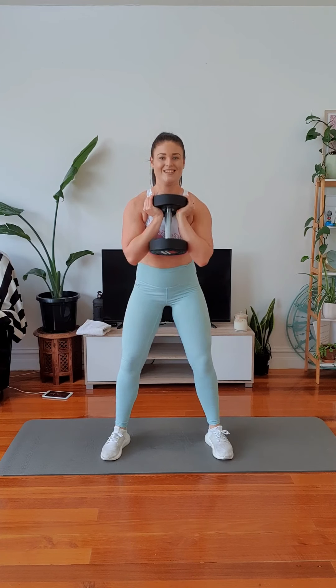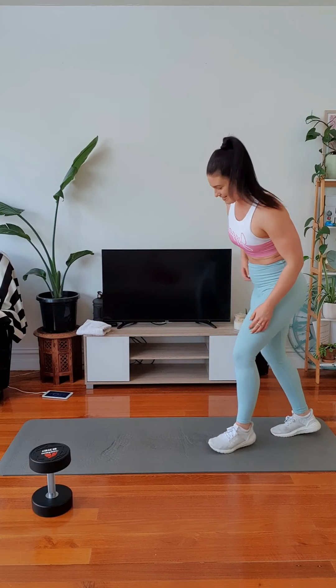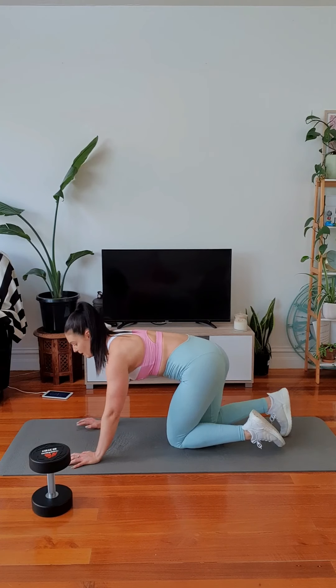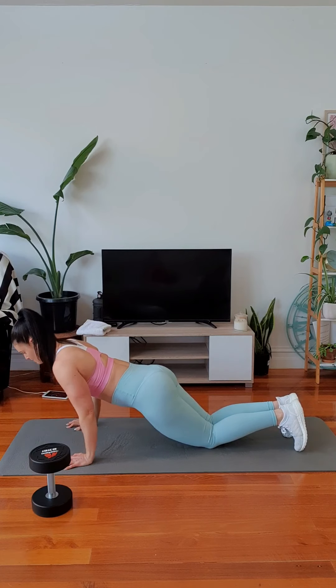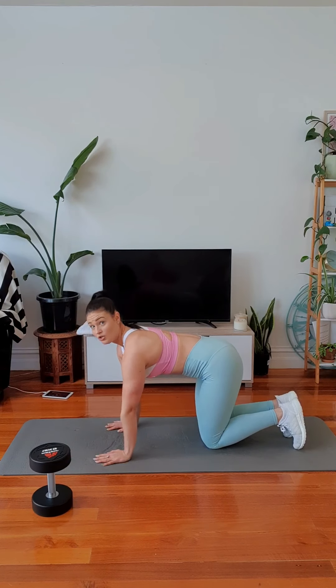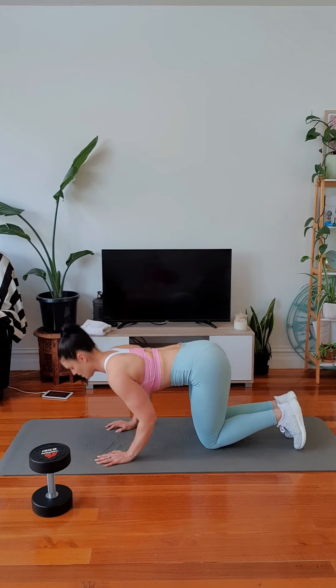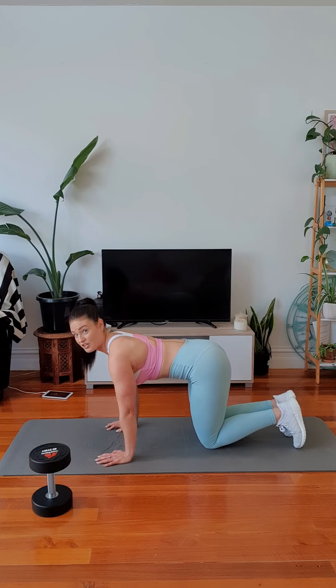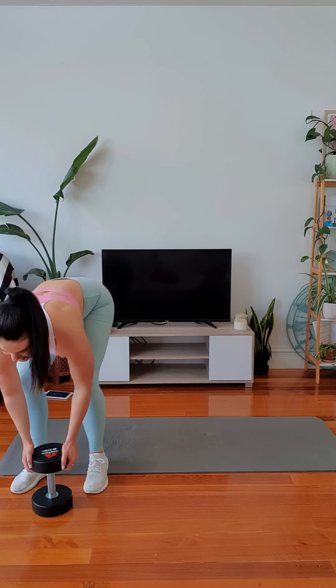Drop down. Sit those hips back and drive out of your heels. Looking good. Almost halfway. Remember the on-your-knees option here, or you can come into a bench push-up to make it even easier on the triceps if you need. Grab that weight. Set it up.